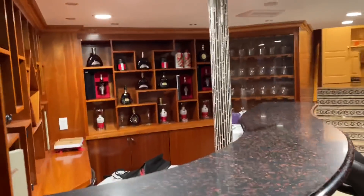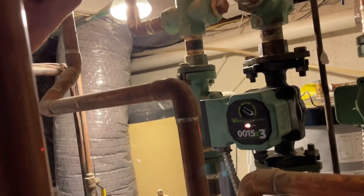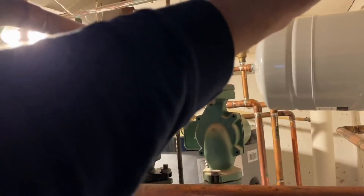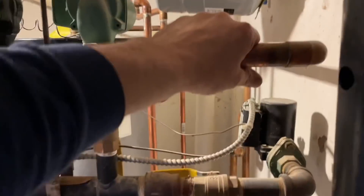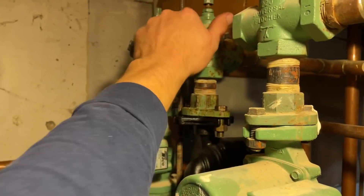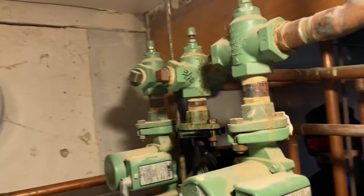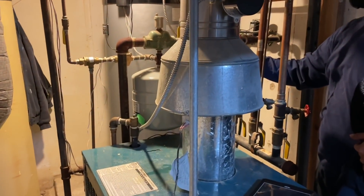All right, so we got the new circulator in and circulating. The homeowner wanted me to check all the other zones, so I got two other zones on and the indirect — they're all hot, so they're all circulating. A little chattering, but it'll be all right. Probably a pocket of air or something. Let's go see if the heat came into the third floor.